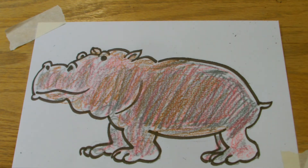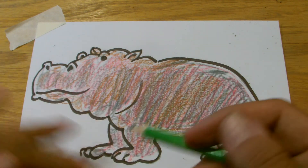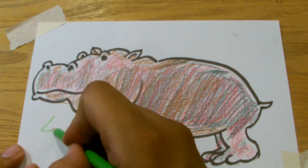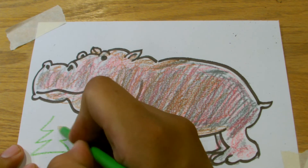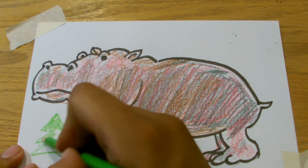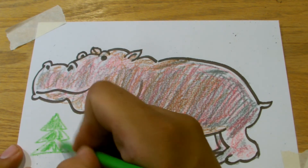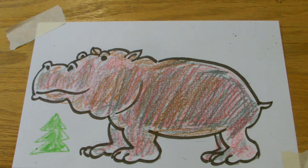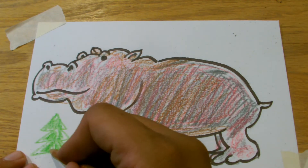What else can we do with our hippo? It needs a tree because it's a Christmas hippo. So that's all you can do — I'm going to freehand it. Again, for a tree: triangles. Using our brown — a different brown. Put the tree.